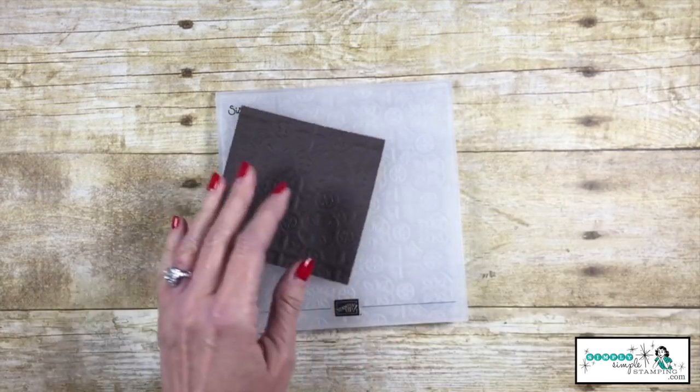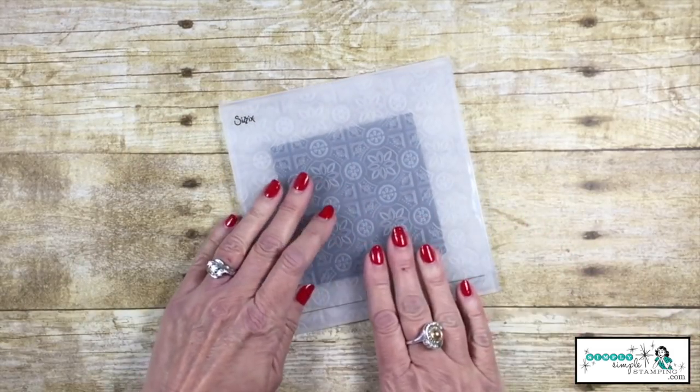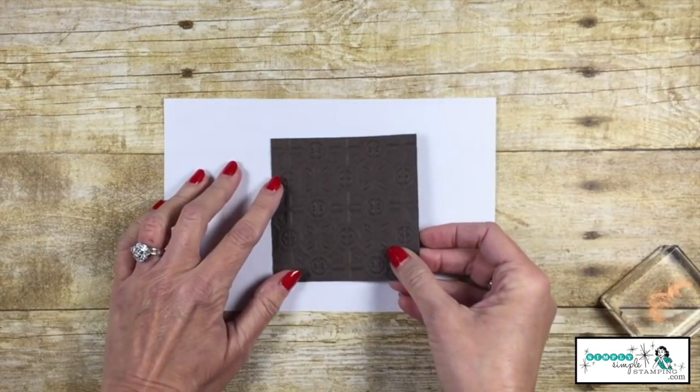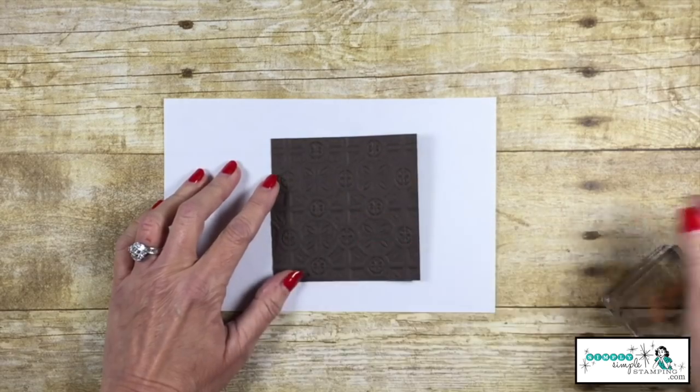I chose Early Espresso as my cardstock. You're going to place that inside your tin tile embossing folder and run it through your Big Shot. You can use either side of the cardstock, but I liked the area where each tin tile was raised.